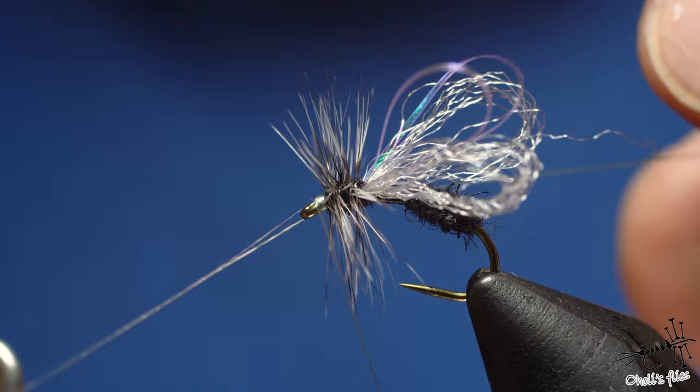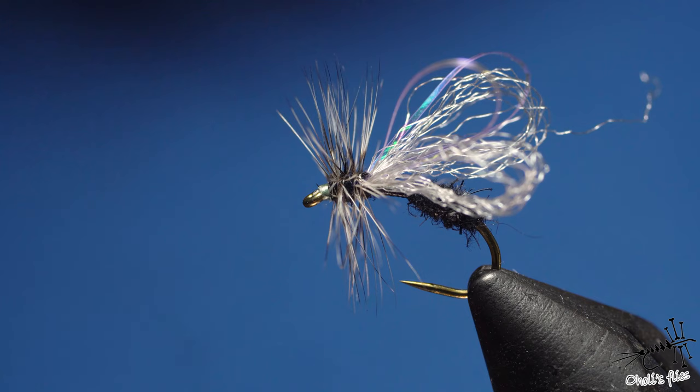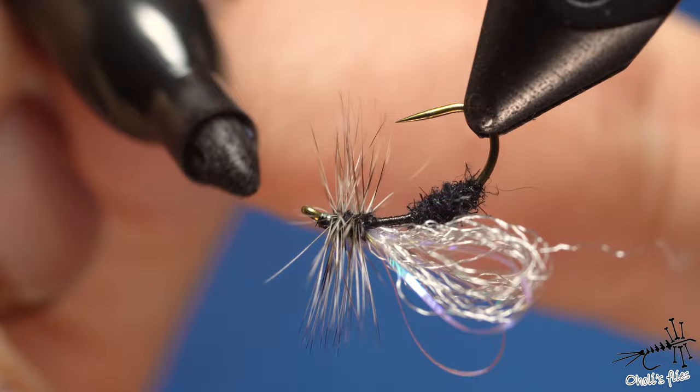Pull back to secure everything well. Now I just need one final touch to finish the fly — the black head. It's a black ant, and you can make it in smaller sizes. For the purpose of this video and for the big ants around me, I'm making a big one.